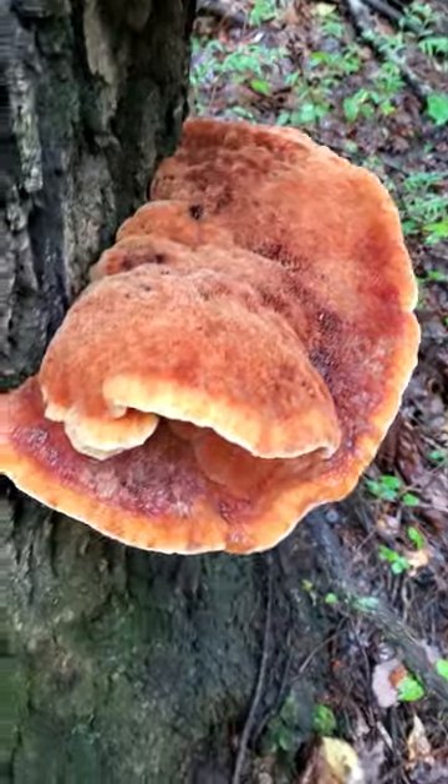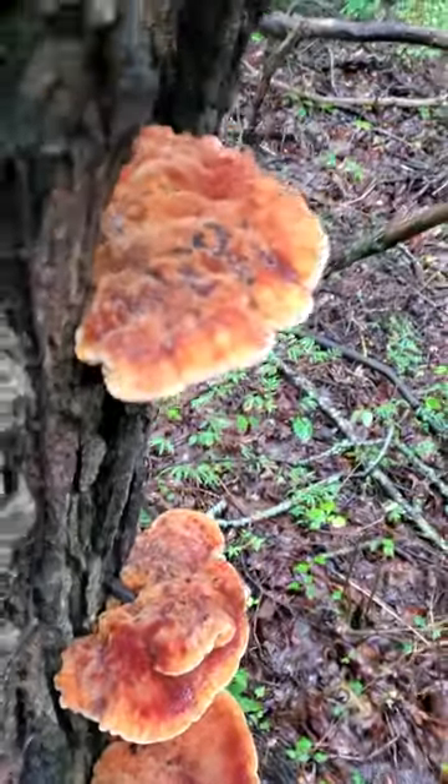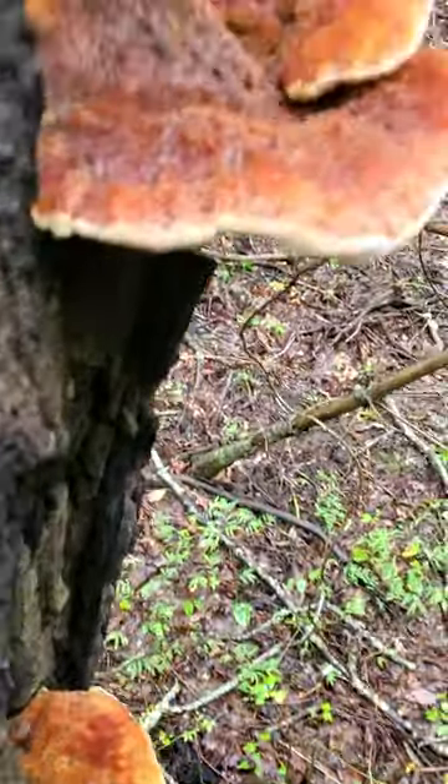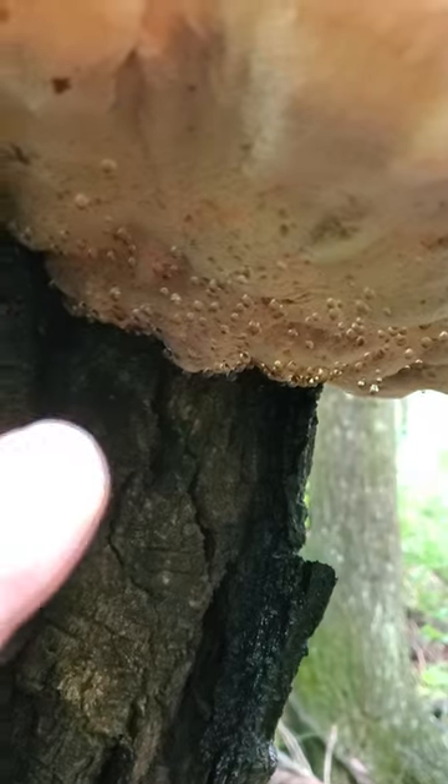Let me show you this. Check it out. This is the resinous polypore, and it's young, so literally — believe it or not, even though they're big — they just started to flush out. But if you look right in here, you can really see the resin, and as this gets older, the resin's actually going to become more of an amber color.